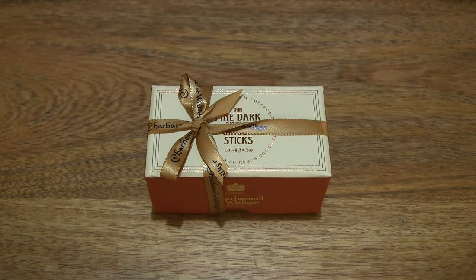Hello everybody! Today we're going to unbox, take a close-up look and taste the Charbonnel and Walker Fine Dark Chocolate Ginger Sticks.